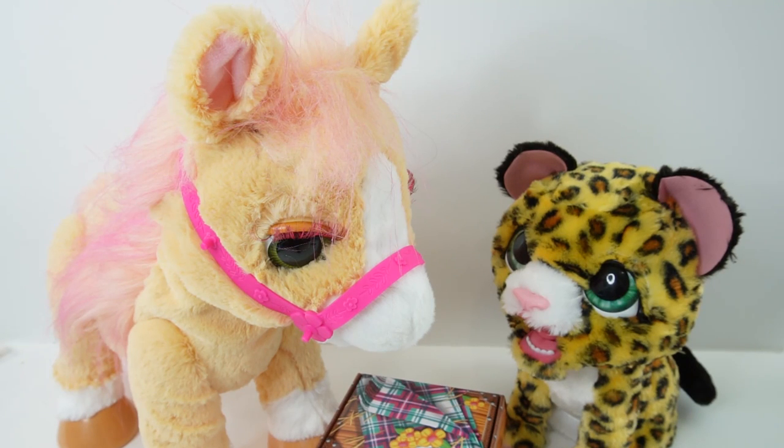Hi everyone, welcome to Eevee's Toy House and today we have some brand new pets from For Real. These were sent to me to review so thank you so much.